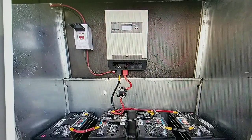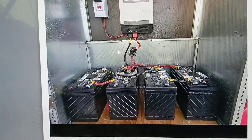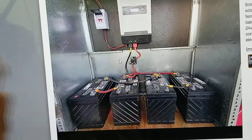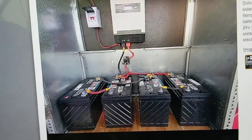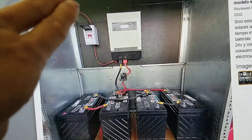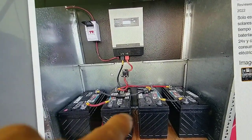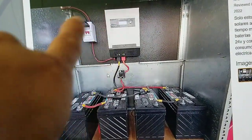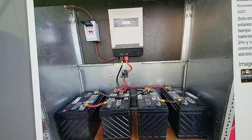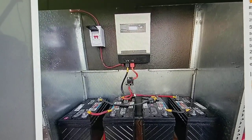If you have a trailer with an open door, the gas released from the batteries will escape and not get into the inverter. But in a closed space, the inverter's fan pulls air in and blows it out to keep cool, so the gas keeps cycling in and out — recycling through the inverter — and that will kill your inverter very quickly. The gas from the battery is the exit problem.